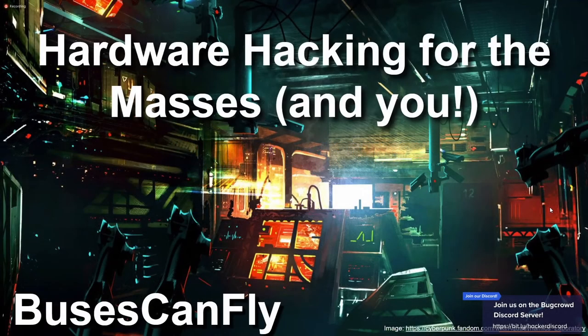Our first talk is from buses can fly. This Saturday morning talk is titled 'Hardware Hacking for the Masses and You' by buses can fly. Thanks everyone for coming — really excited to give this talk.